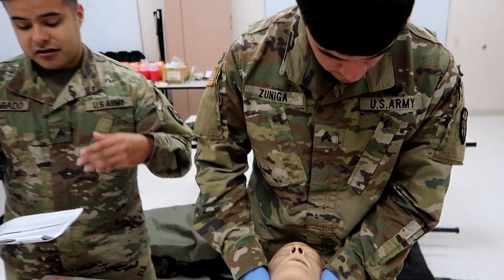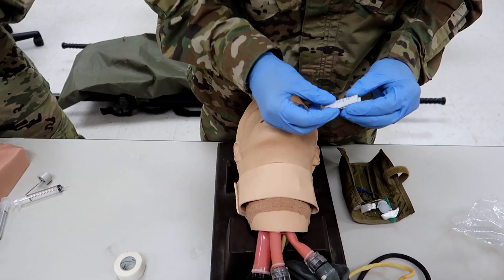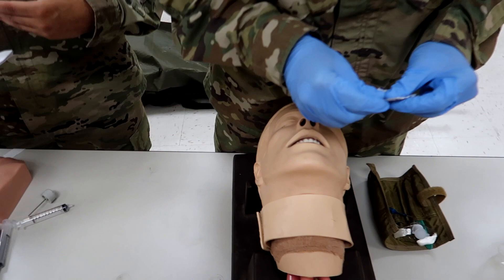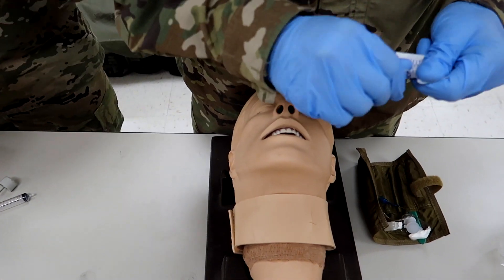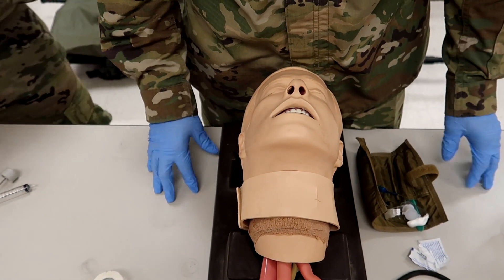All right guys, so here we are going to be reading off through the steps. As I read them, he's going to perform that individual step just to give you guys a general idea of what to expect. But again, listen to your instructors — they know how they're going to grade it. So take this with a grain of salt. Step one: take BSI.